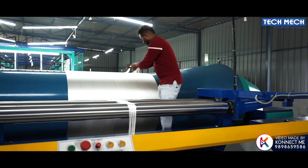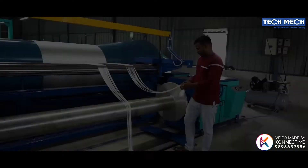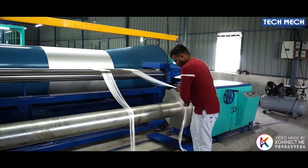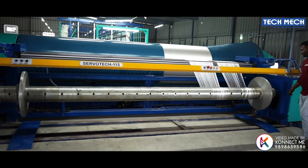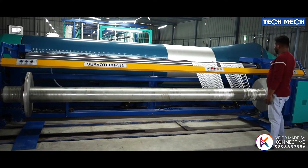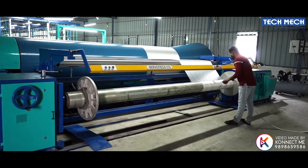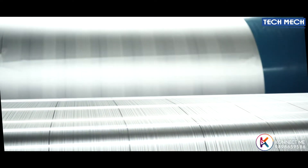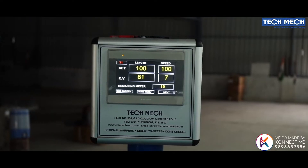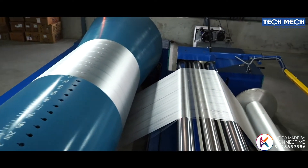Open the knot and take yarn sheets one by one from the creel to the beam, passing through three guide rollers. Touchscreen graphics display with Ethernet communication for beam data.